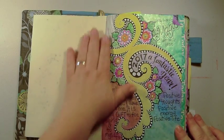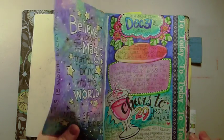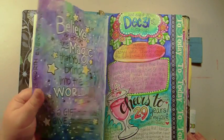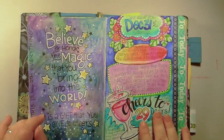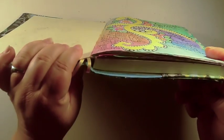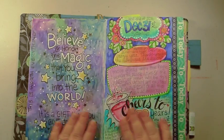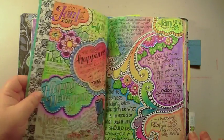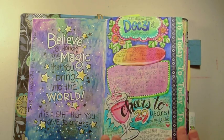I'll do a flip-through of the pages. I have a love-hate thing with Tomoe River paper because it takes watercolor well. I love this book because it's sewn so it won't fall apart at all. It stays together and the colors are really bright on the pages.